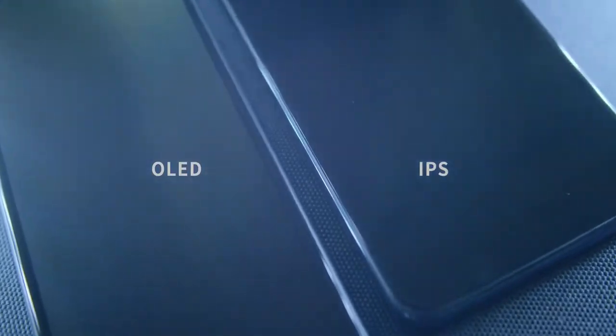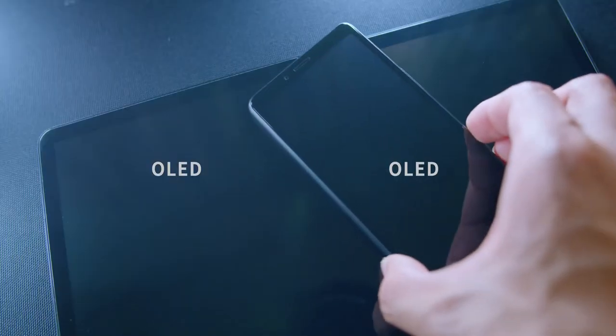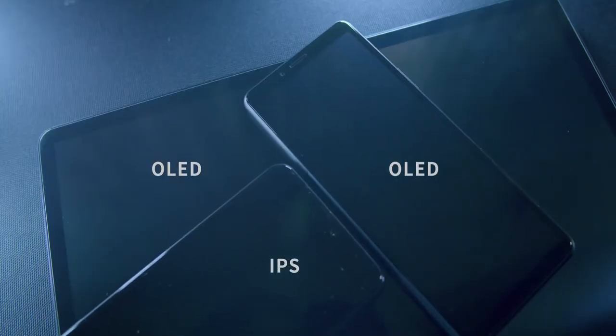The screen looks good at high brightness, but at low brightness the OLED screen looks gray compared to an IPS display. The display is really gray while the screen is off — but this is just OLED screen technology right now. My Samsung tablet screen looks gray while the screen is off too.